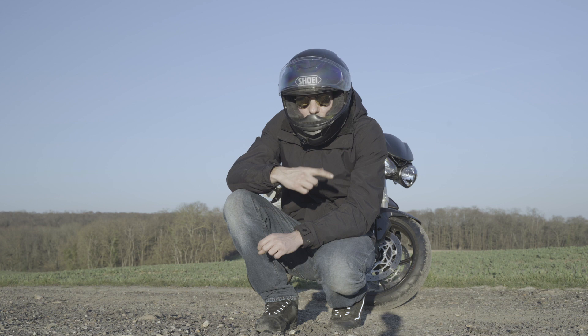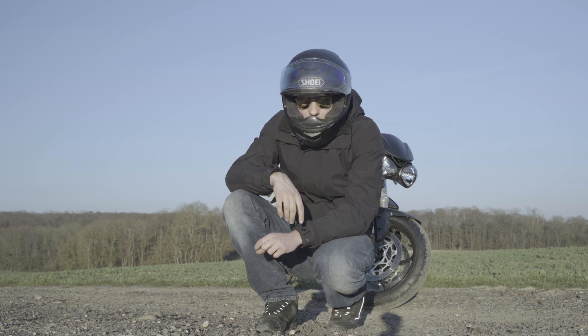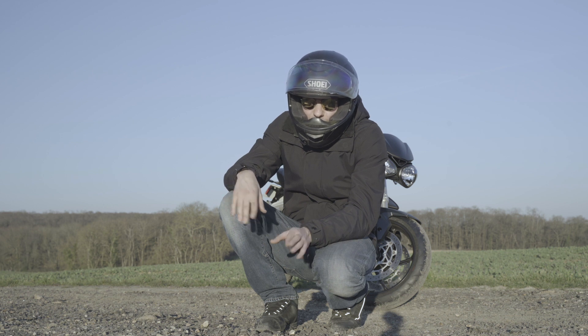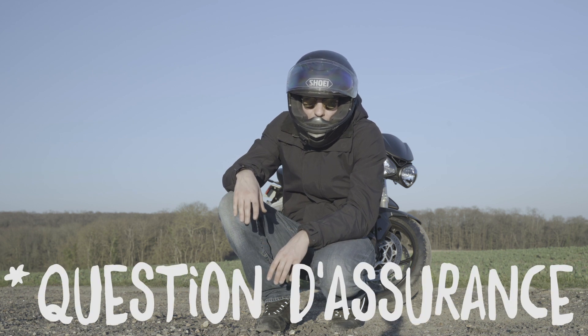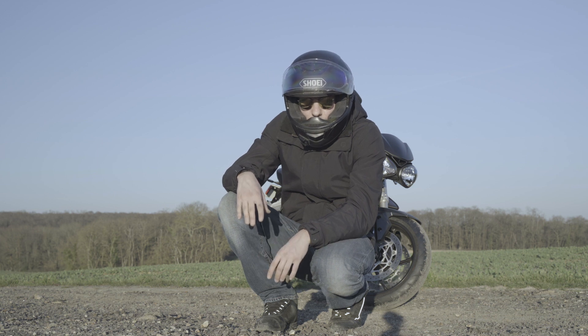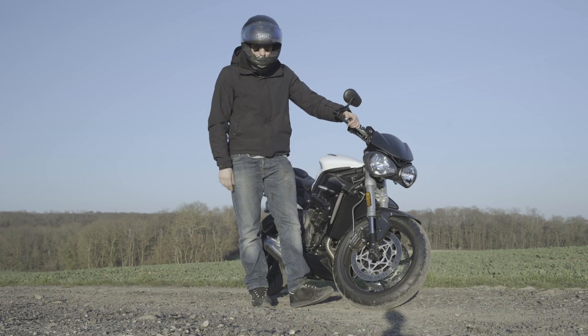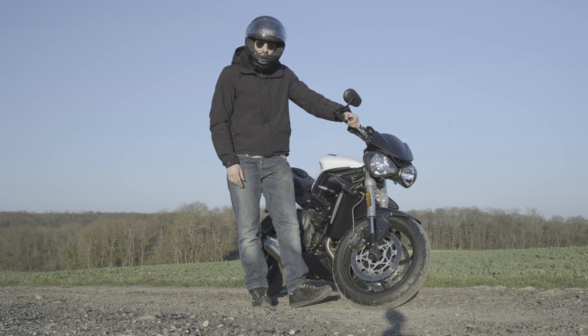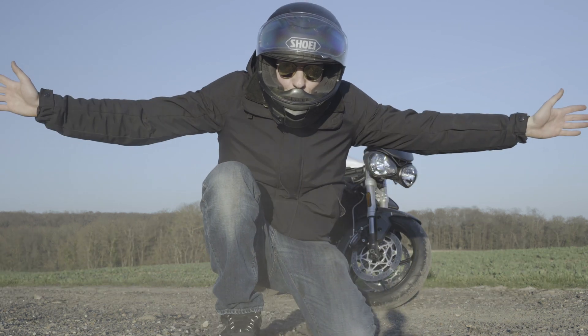Quand j'aurai l'occasion, je mettrai des LEDs pour les feux avant, ça sera nickel. Ce qui me reste avant l'été c'est de voir s'il y aura possibilité de la débrider, mais pour le reste ça ne devrait pas bouger — on croise les doigts. Voilà pour les nouveautés, je reviens avec une Street Triple 660. Bon allez, ciao, à plus tard !